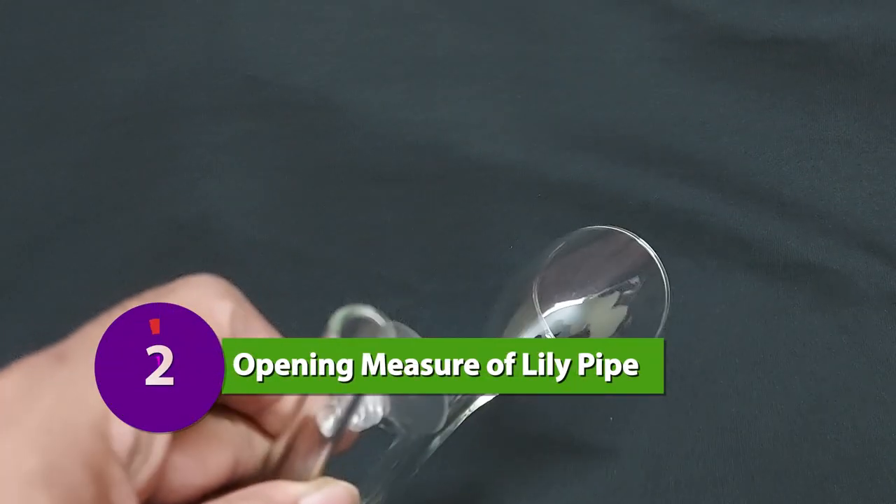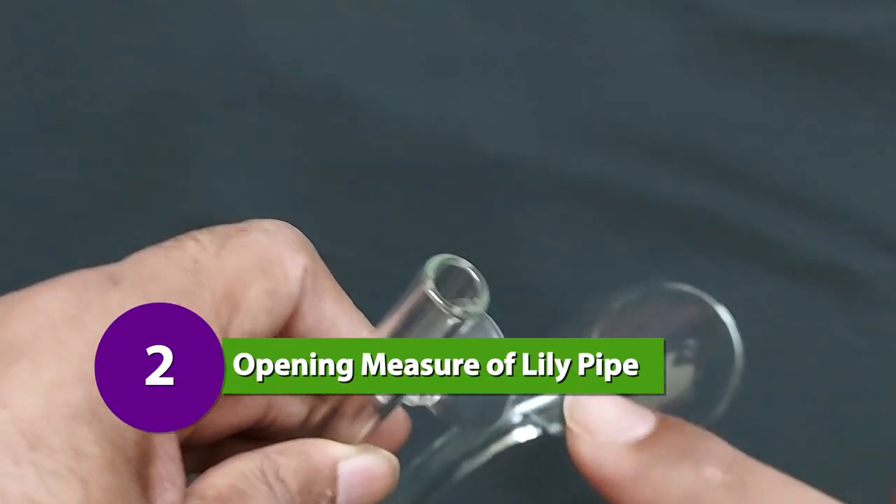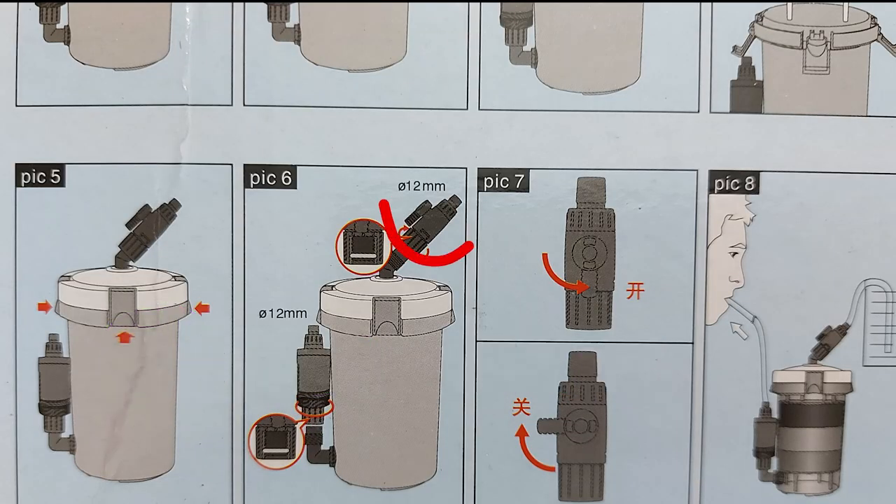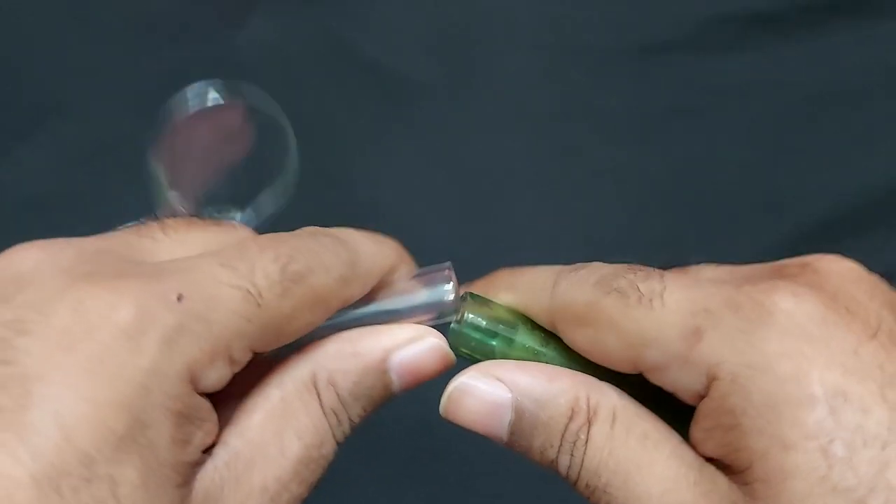The second thing to measure is the filter hose opening size. My external filter inlet and outlet opening was 12mm, so a Lillipipe with an opening size of 13mm was a good fit for my Nano planted aquarium.